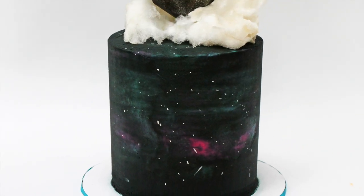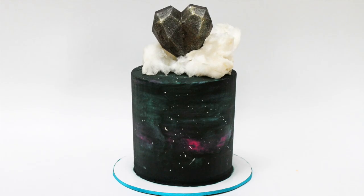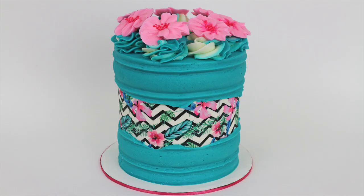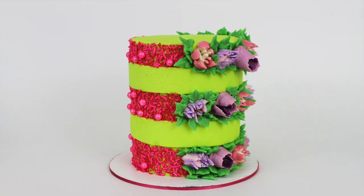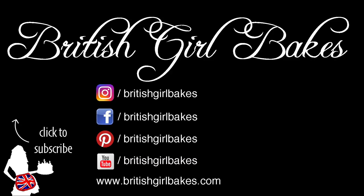For cake inspiration and to learn all sorts of techniques and designs, join my club for access to all of my online classes from just five dollars a month. Click the link in the top of the screen or in the video description to visit my online cake school. Thanks for watching!